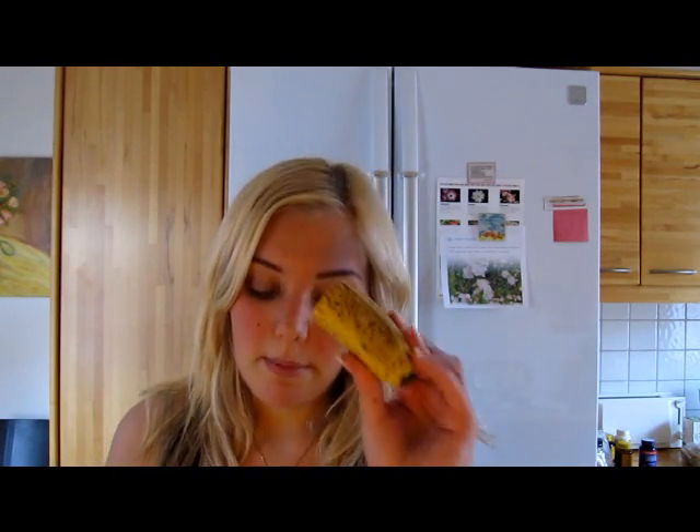We're going to make the custard — this recipe is kind of like apple pie, but with protein. I'm not going to use the whole banana, just about this much. Peel it — it smells so good — and then weigh the banana. The banana is 54 grams.